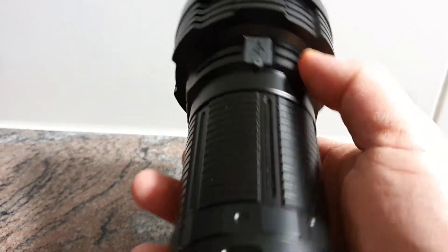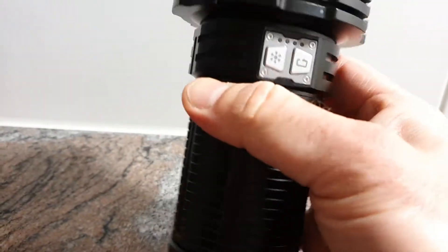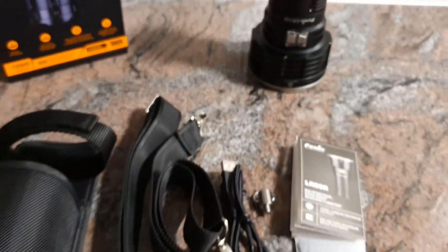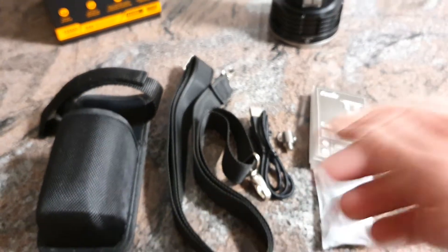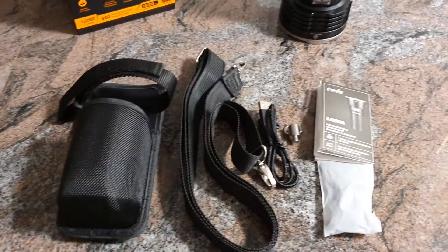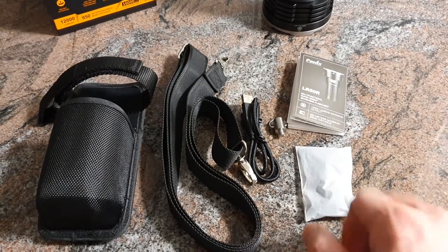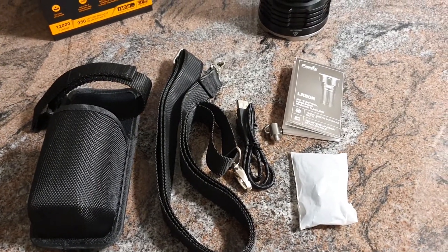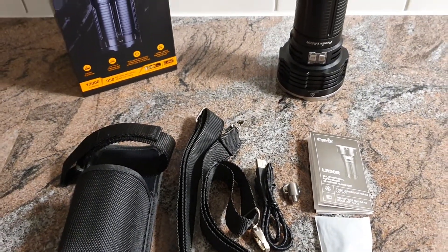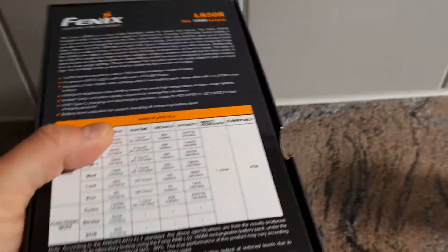There is also a tripod mount. You can carry this flashlight with a shoulder strap, which is included in the package — along with the light itself, the battery pack, a belt holster, charging cable, user manual, lanyard, and spare O-ring. So basically you get everything in the package that you need to use this flashlight.